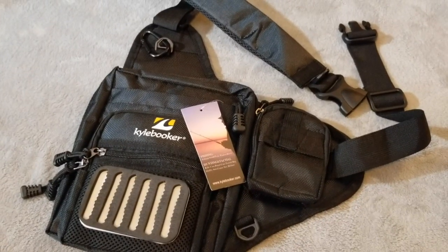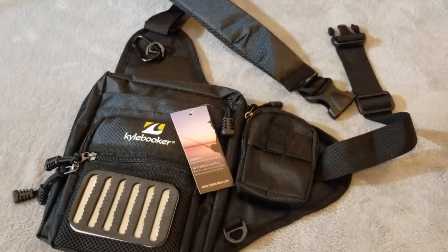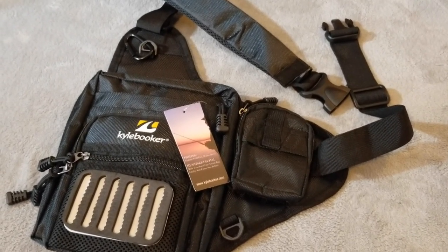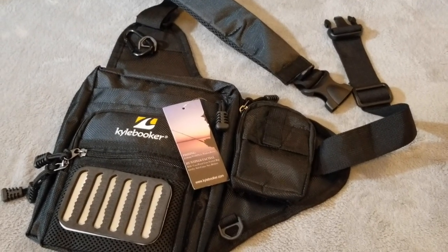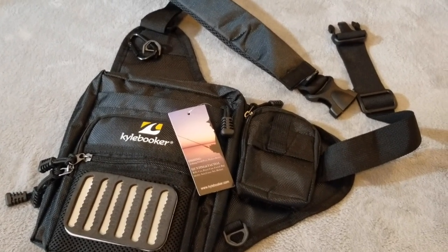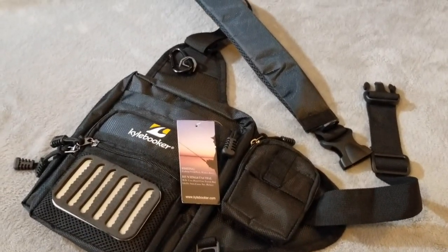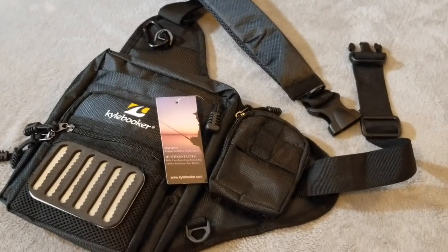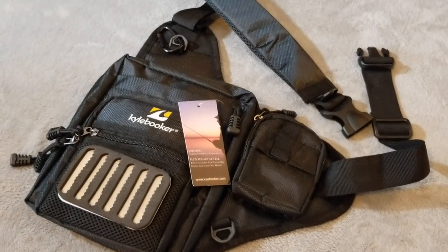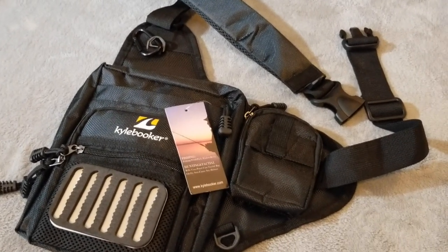I did purchase this pack — it was not provided free — although I have agreed to partner with Kyle Booker and review some of their products and give my viewership an honest opinion and review of how they're constructed and how well they perform on the stream. I guarantee you that my review of this product will be honest and straightforward and without influence.